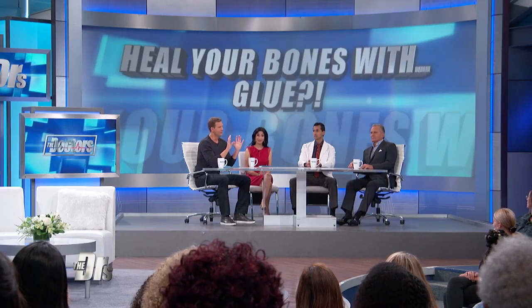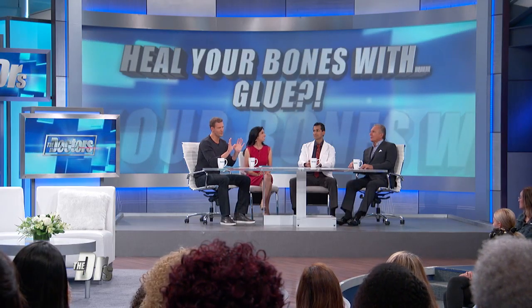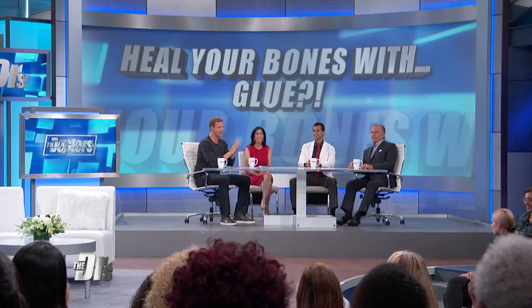If you've ever broken a bone and thought there has to be an easier way to fix this, well, there might be. A new study found broken bones could be fixed in just five minutes with glue. We're not ready for prime time yet, but here to discuss is orthopedic surgeon Dr. Dave Shukla, because this is an interesting development.